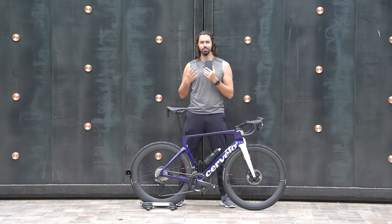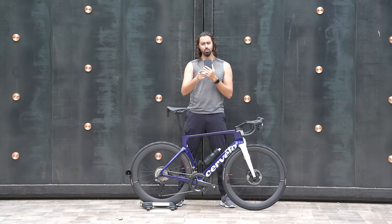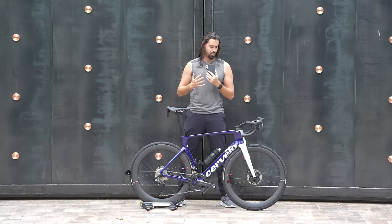With that intro aside, we can get back to business as usual. I want to cover the features of this bike, talk about how it performs and handles, and then show you how much it weighs. Stay tuned because at the end we're going to weigh this painted version against the unpainted version and see how much of a difference the paint job adds.